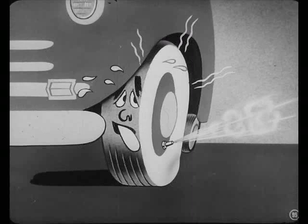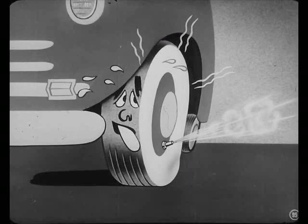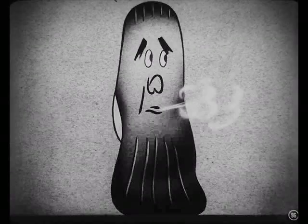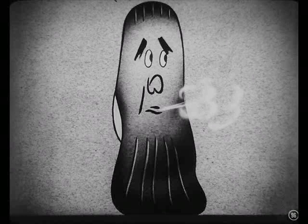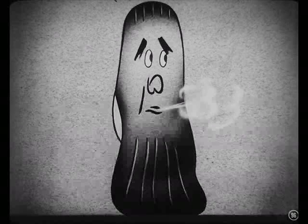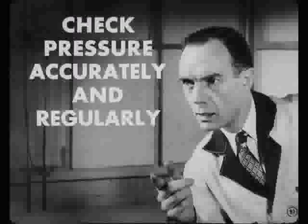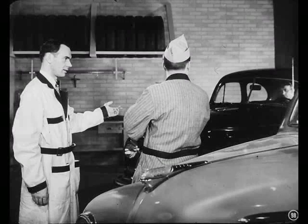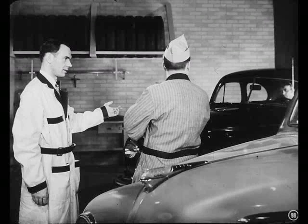You see, letting air out of a hot tire makes the tire run even hotter, and that weakens it so it wears out faster. If you reduce the pressure in a tire when it's warm, the pressure will drop below 24 pounds when the tire cools off, so you'll get under-inflation wear. The main thing to remember is to check tire pressures accurately and regularly — at least once a week. Well, Joe, it looks like Mac's through with the road test on Jameson's car. Come on over and look at it as soon as you're finished here.